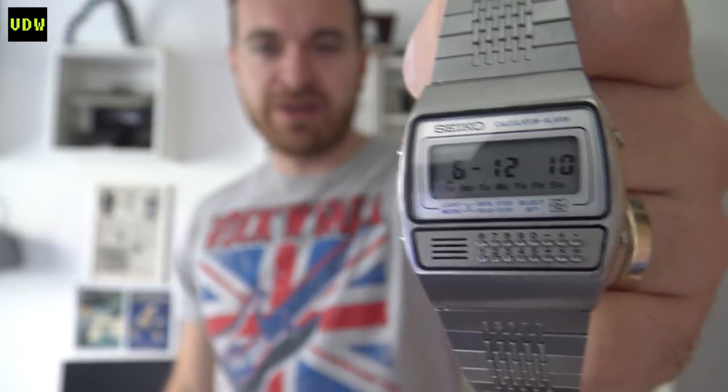Welcome back digital watch fans to Vintage Digital Watches. In today's video we are going to do two things: thing number one, we are going to review a calculator watch - we've only done two so far, and this third one is from a different brand. We did the Orient and the Casio; now we have a Seiko, the Seiko 359. And thing number two, we are going to set the rules for the giveaway - we've reached beyond 500 subscribers, so let's get to the review.